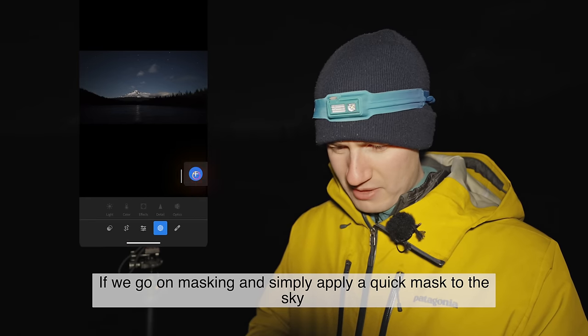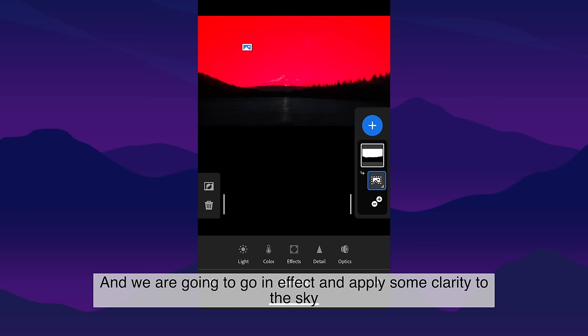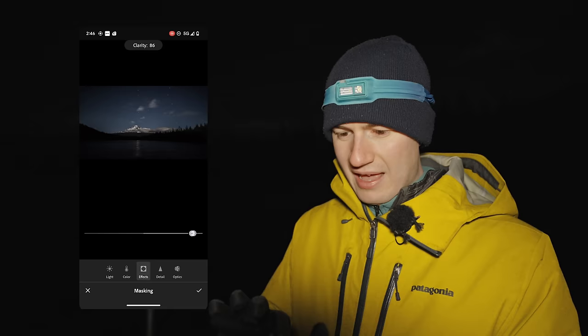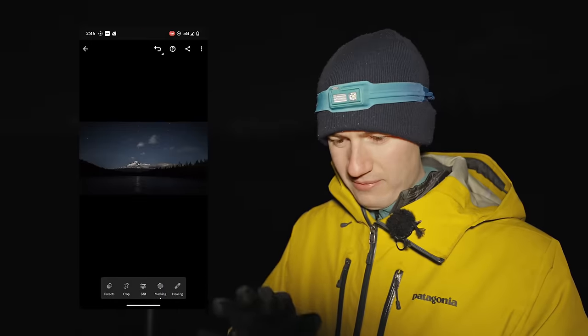Going into masking, I apply a quick sky mask to detect the sky, then go into effects and apply some clarity to the sky. I won't go into too much detail here explaining how to edit the photos — I have much more in-depth videos about that — but overall this gives you an idea of how we'd do it.